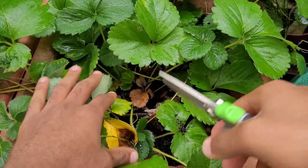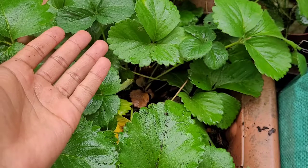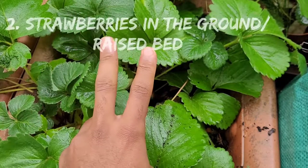I've still got quite a bit to do, but you get what I mean — you just snip it off and let the plant be nice and clear so that they don't rot over the winter. And that's it, that's all you need to do if you've got strawberry plants inside a container.